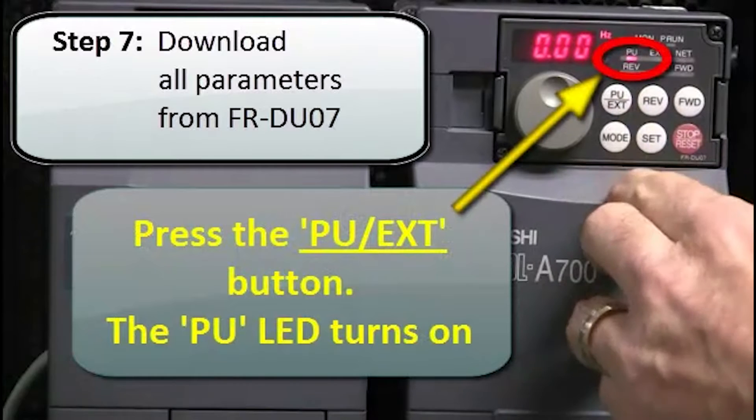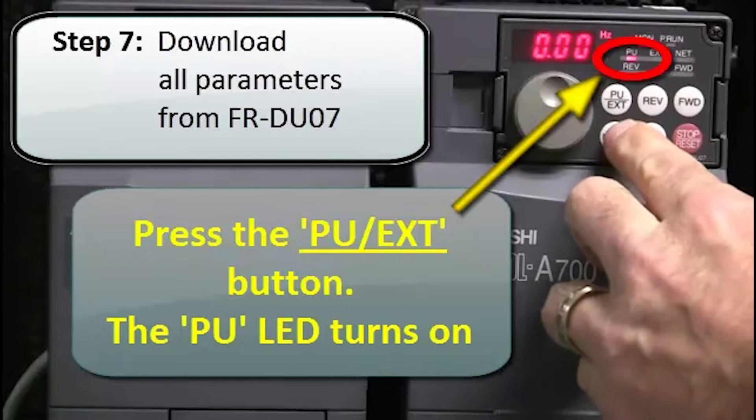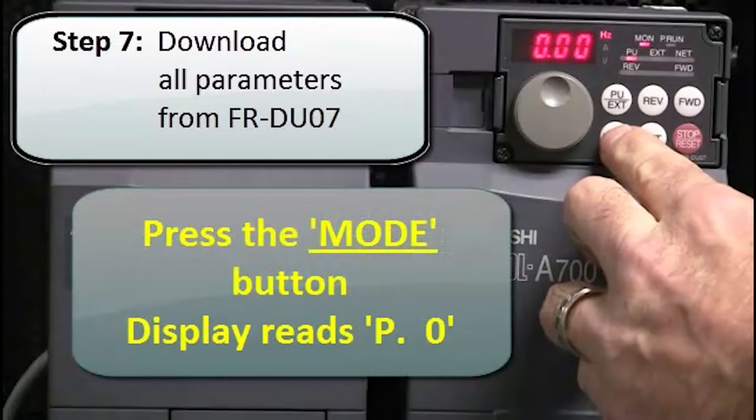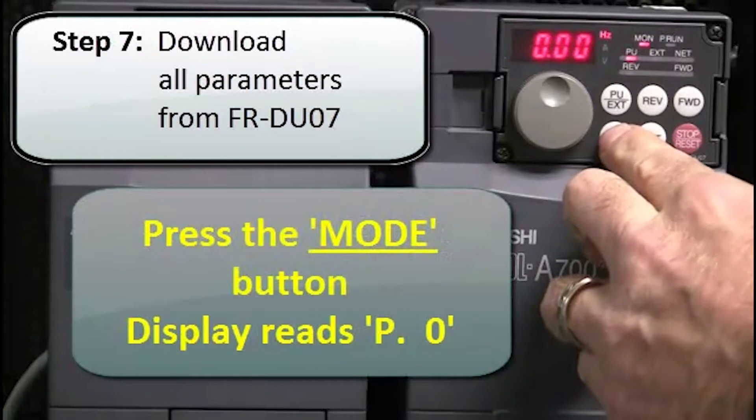Press the PU EXT button. The PU LED turns on. Next, press the mode button. The display will read P0.